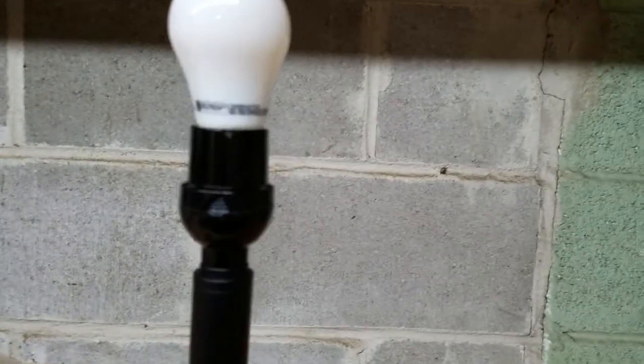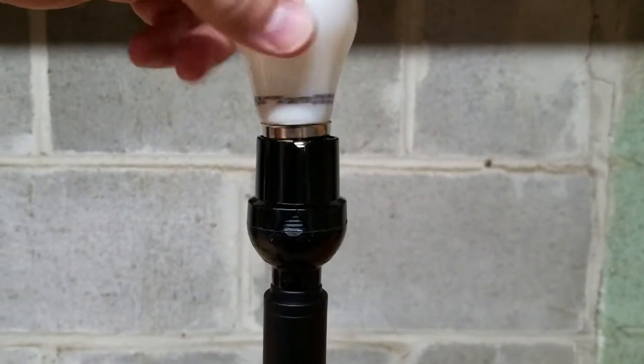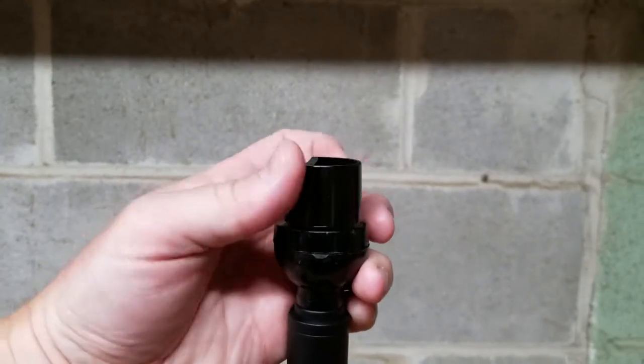First you want to make sure that your lamp is unplugged, and then all you have to do is remove the bulb and then remove this part of the socket.